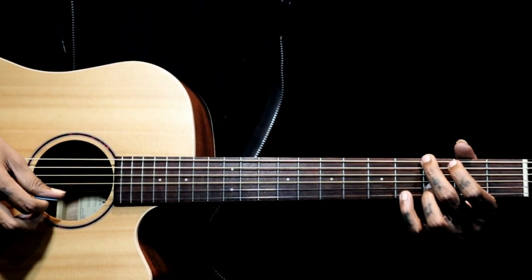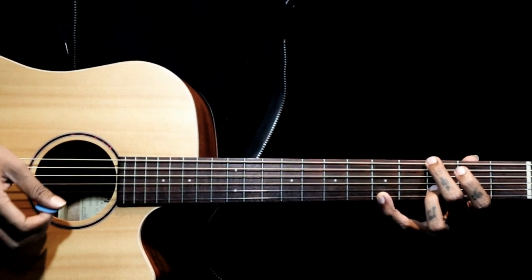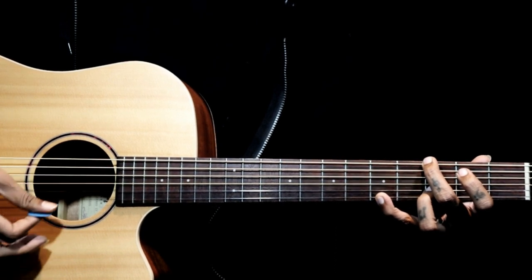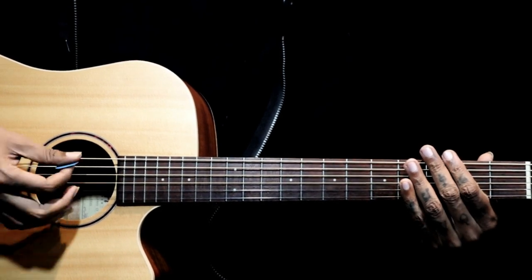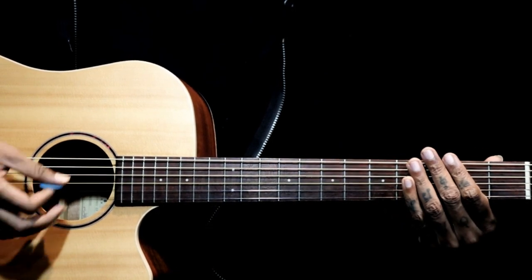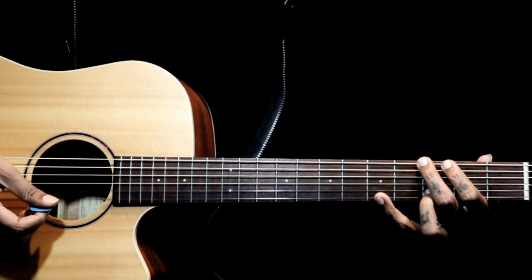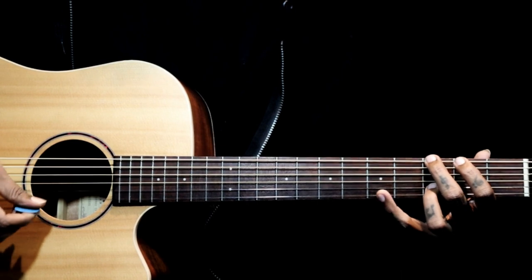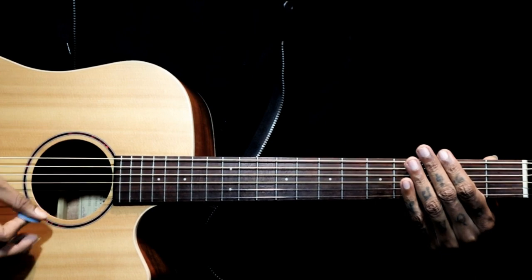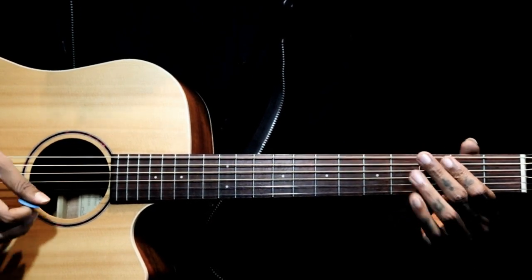For the G chord, I'm just plucking the six string and I'm adding my little finger on the first string fifth fret, bringing in that electric rhythm which comes in the song. So I'm just strumming - down down down. You can pluck the strings, then add the little finger and strum: down down down down. Don't hit from the bass string, just go from about four strings.